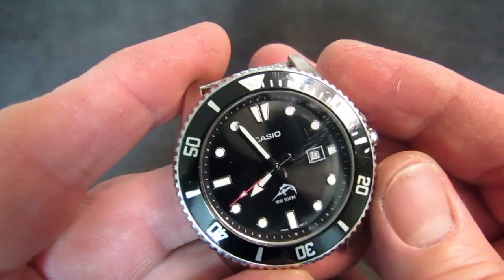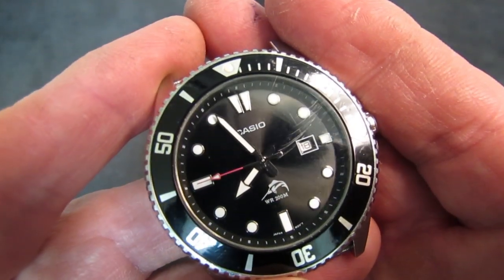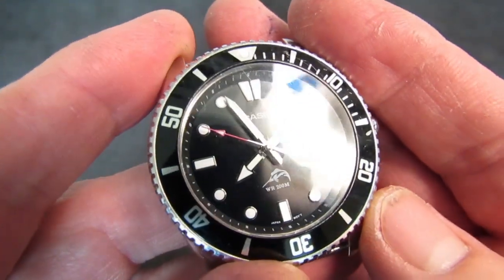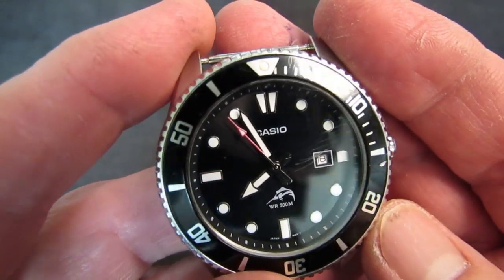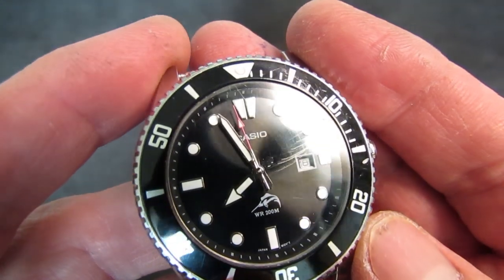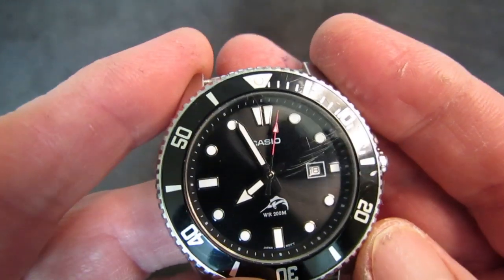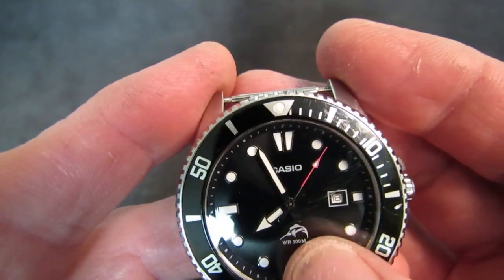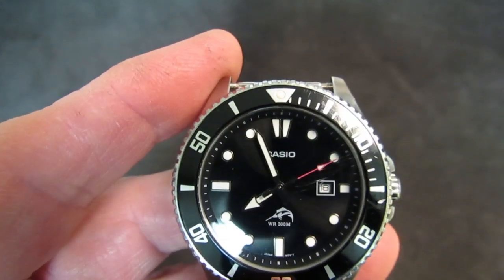The dial on the Duro is black with a nice, very subtle sunburst. The chapter ring is separate and angled. The markers are applied with silver-tone borders and very nice lume, and then the arrow hour hand, sword minute hand, and arrow second hand are all lumed.